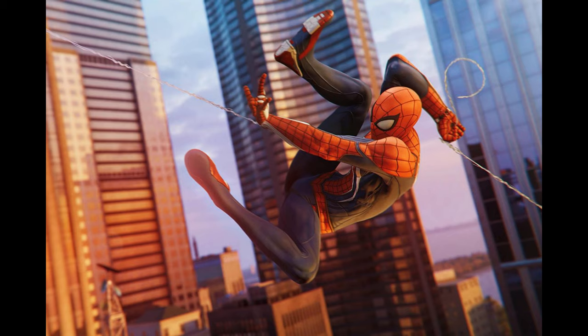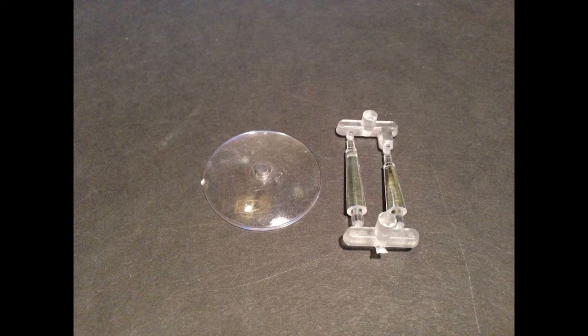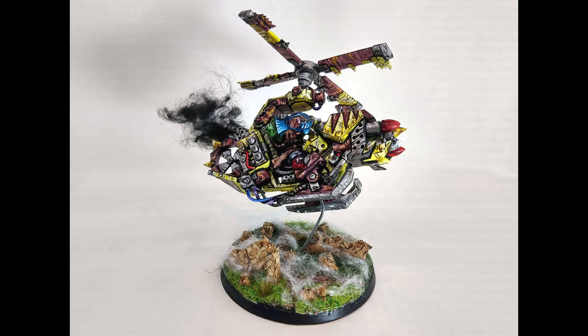There are a ton of games out there that have flying type models, but they always use those stupid clear plastic sticks. I never liked them and always used wire instead. I think it looks cleaner and a little less bulky.